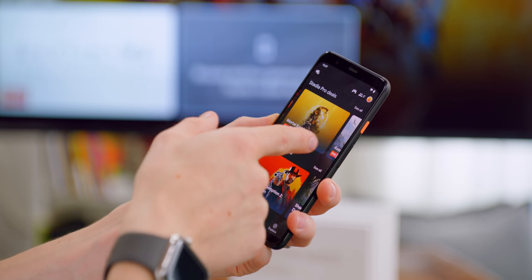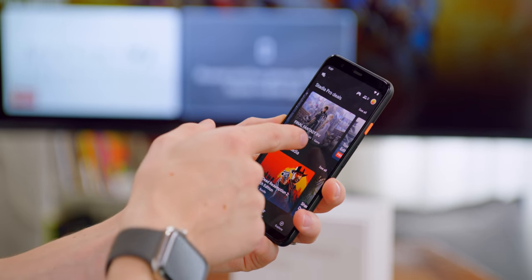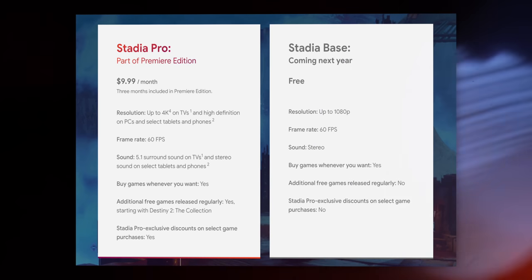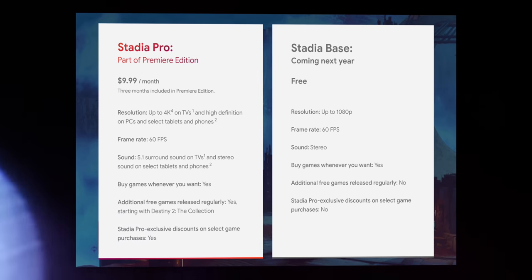If I want to play Mortal Kombat it's $20 off, 30 bucks off Assassin's Creed, Metro Exodus for $20 — that's actually not bad. Coming next year there will be a Stadia Base version with no monthly subscription where you just buy the games as you want them.